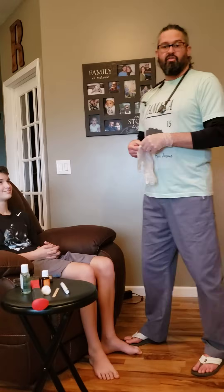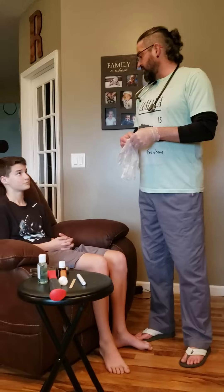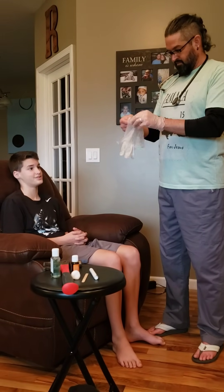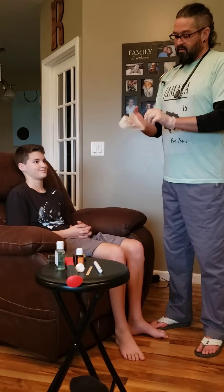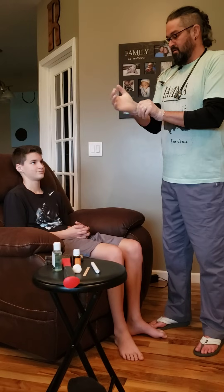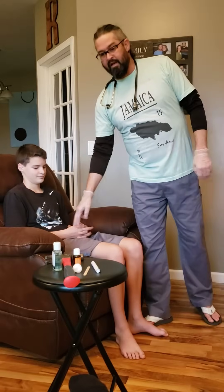Next I would get two patient identifiers. 'Can you give me your name and date of birth please?' 'I'm Elijah Robles and I was born December 6, 2005.' 'Thank you.' I would then verify that information against the wristband that he would be wearing.